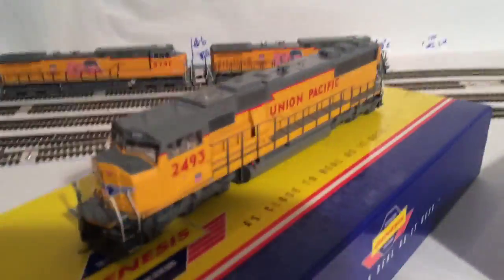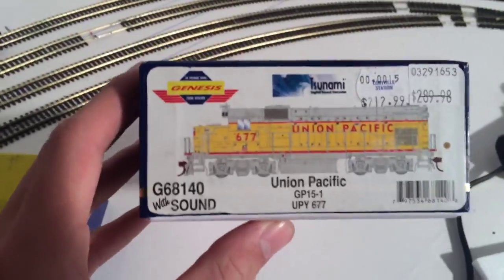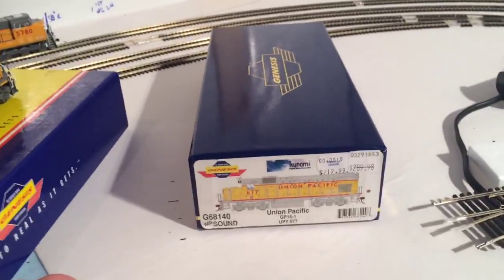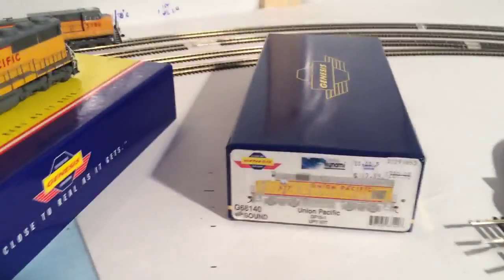I also plan on getting a couple NS locomotives — hopefully some Aces and Jeevo or something. Also, my GP15 — I'm going to do some weathering on it because I'm adding it to my yard. I fixed the wiring problem, as I told you in my last layout update — it was having a problem with the trucks picking up electricity. So I fixed that.